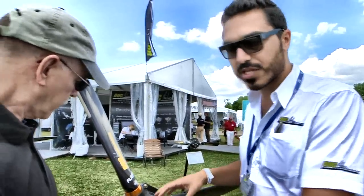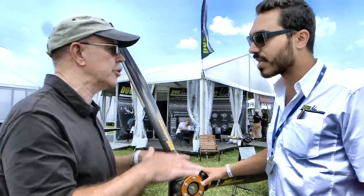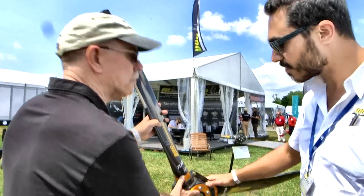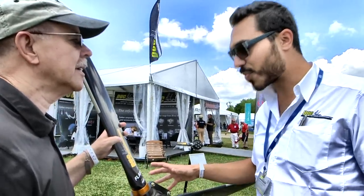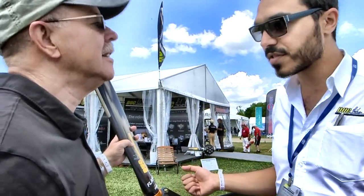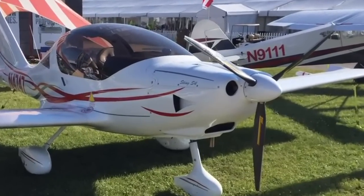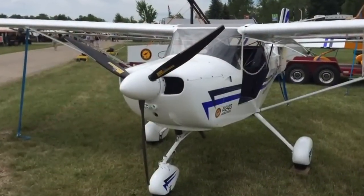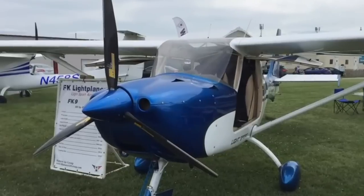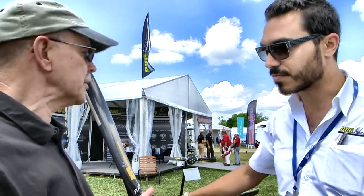It's a ground adjustable propeller — we can set the pitch on the ground, but after that it's fixed pitch once it's in the air. You can adjust it for altitudes or elevations. So all carbon fiber, carbon hub, metal bolts. This propeller goes on LSA aircraft — light sport aircraft — with the Rotax engine, Continental O200, and the Lycoming O235. All of those engines can use this prop. In the LSA sector in the United States, adjustable pitch is not allowed, but it is allowed in some other countries and in experimental applications.